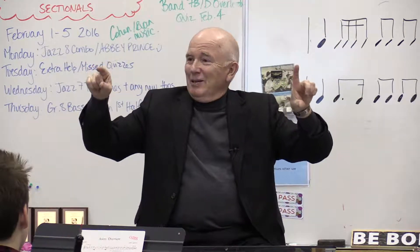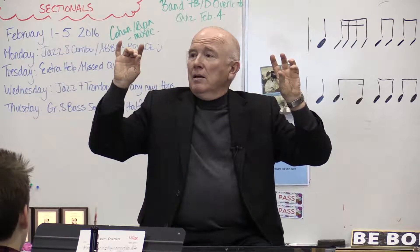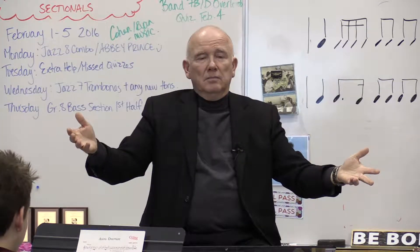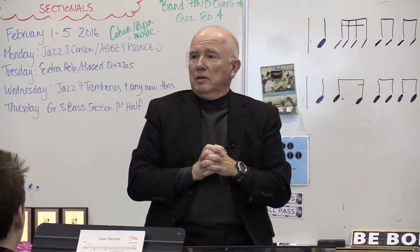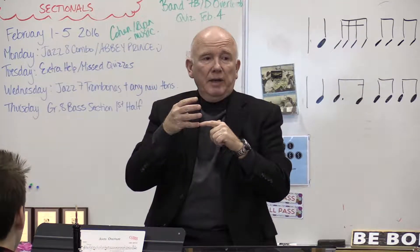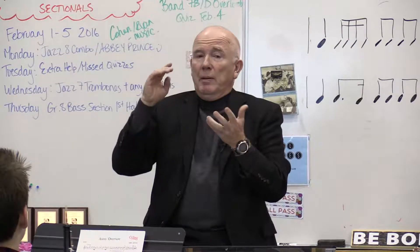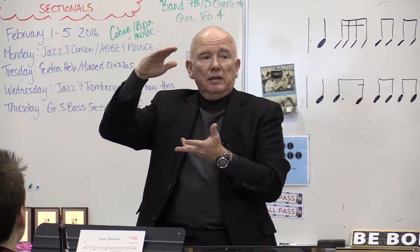That was so much better than the last time we did it. That's what I call the special note, understood? We're going to now play the note concert E-flat — just the note concert E-flat. Now we can do this without music. We're going to play the first four notes only of the concert E-flat major scale. The first four notes only, because the fourth note is the special note.